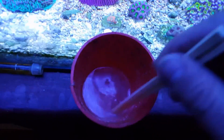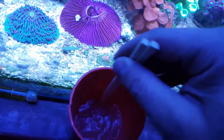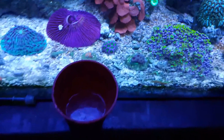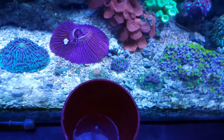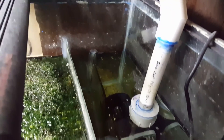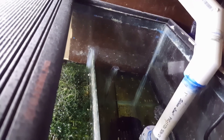Here is the medicine dissolved as a powder in some warm water — best I can get it. I'm going to introduce it into my return pump. I'll dump it right in there so it gets sucked up and goes directly into the tank.